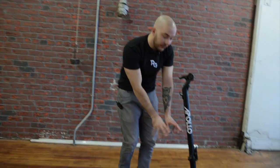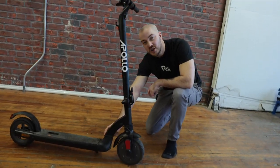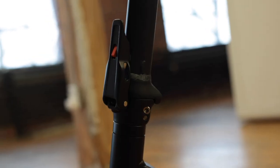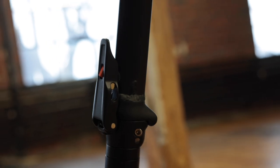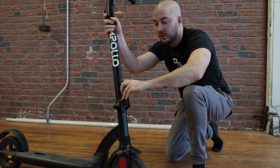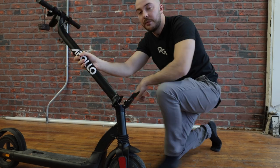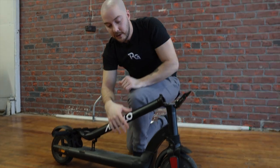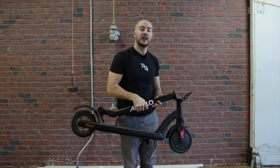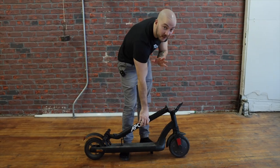Now we move to the folding mechanics, and this is where we have the biggest change. On the older model you had a latch and the whole front wheel would flip. On this sample I put the same folding mechanism as the Air and City 2022. If I were making this scooter officially, I would change it to the new one we have on the Pro in a smaller format. But overall this is already way better. You lock it, lift it, grab it, and carry it — pretty lightweight, about three to four pounds lighter than the Air, around 32 pounds.